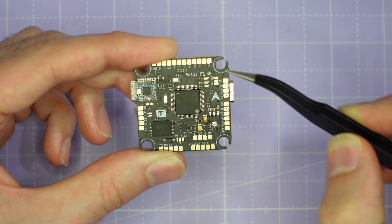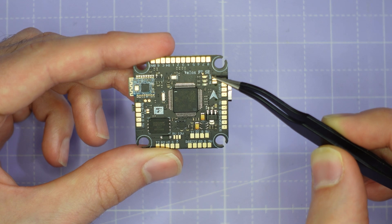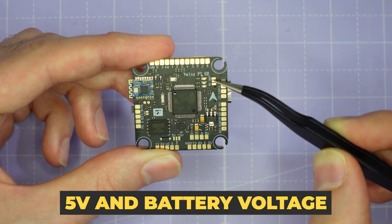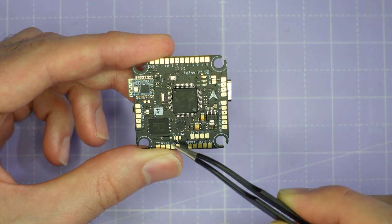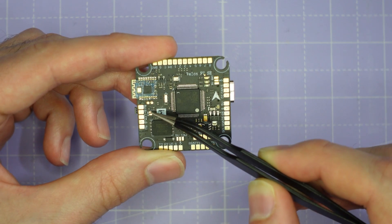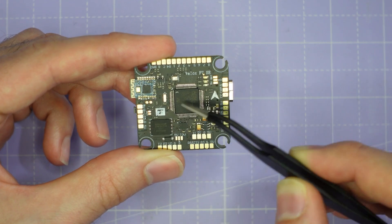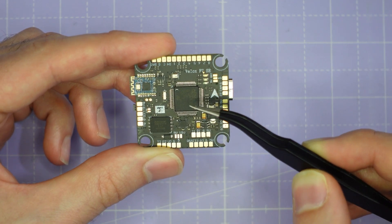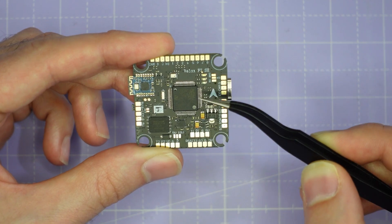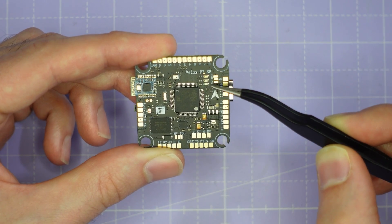Working around the edge of the board we have all the pads for peripherals — nice and large, pretty easy to solder to. We also have slightly smaller pads which are jumper connections. One allows you to select between 5 volts and battery voltage for your analog camera. Another allows you to select between 5 volts and 10 volts for your VTX power supply. There's also a pit mode jumper: if you make this connection, all the 10 volt outputs on the flight controller will be controlled by pit mode, letting you cut power to your VTX completely. That can be handy particularly in a racing setup. There are also some LEDs to indicate the power status of the flight controller.